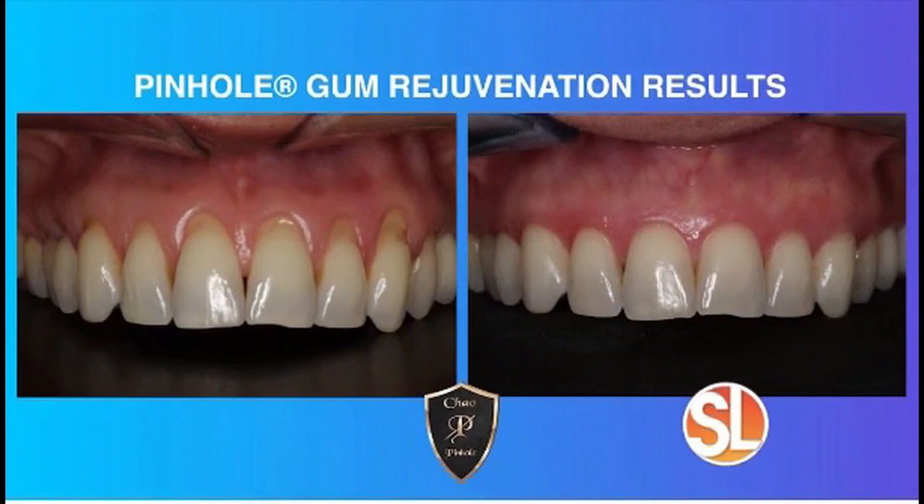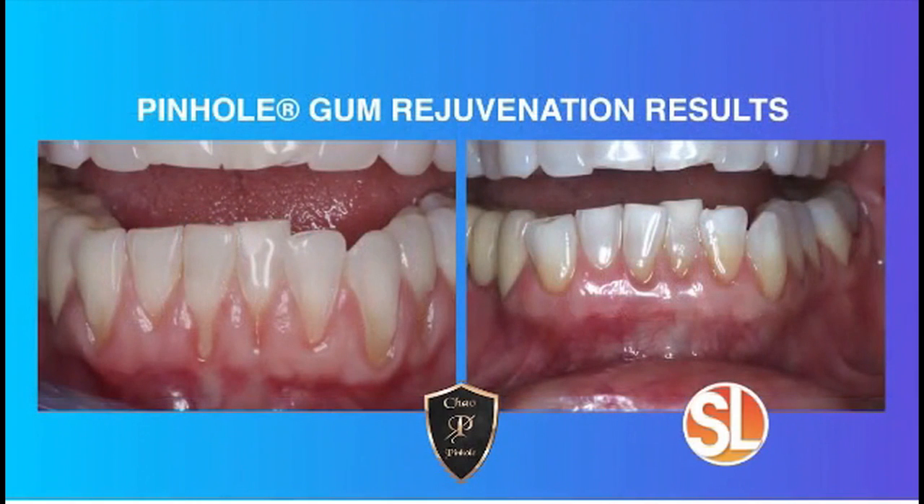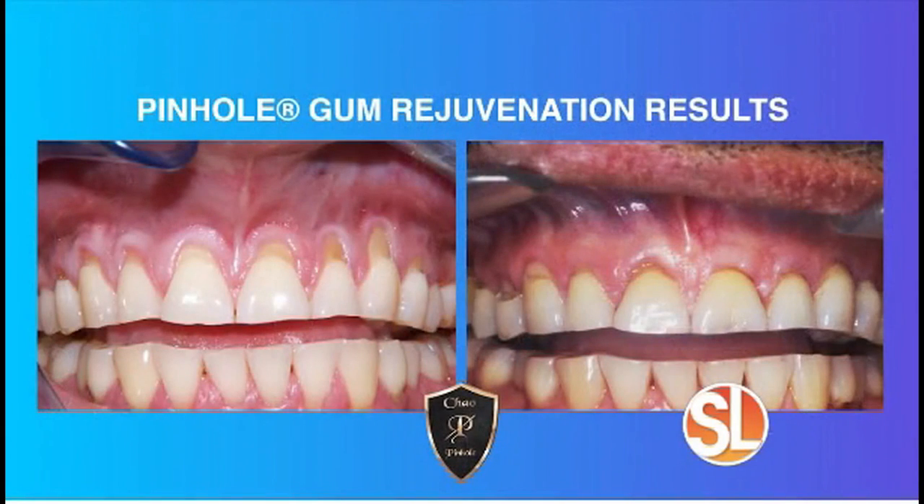The healing process — because there are no scalpels, no sutures, the gum tissue is not cut — is much simpler. Patients are usually back in action the next day, eating normal foods within 24 hours. The recovery time is much easier on the patient than traditional gum grafting. As for long-term results, Dr. Chow did do a study in the International Journal of Periodontics and Restorative Dentistry, which concluded that the pinhole surgical technique is an effective and long-term treatment to correct gum recession.